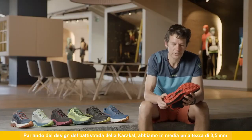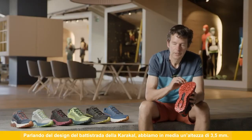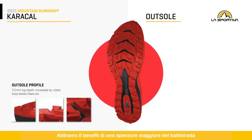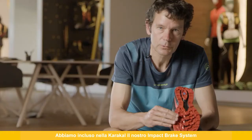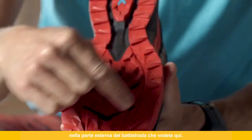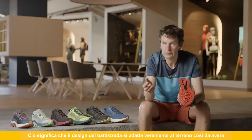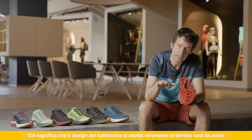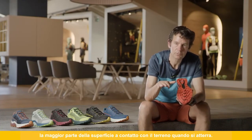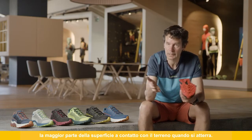Talking about the lug design of the Caracal, we have a three and a half millimeter height of lug overall. We also benefit from a higher depth of lug where we have the cutout sections on the outsole. We include our impact brake system on the Caracal on the external lugs, and what this means is that the design of the lug really adapts to the terrain, so you have the most amount of surface area in contact with the terrain as you land.